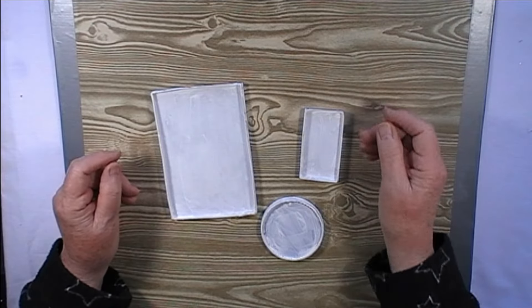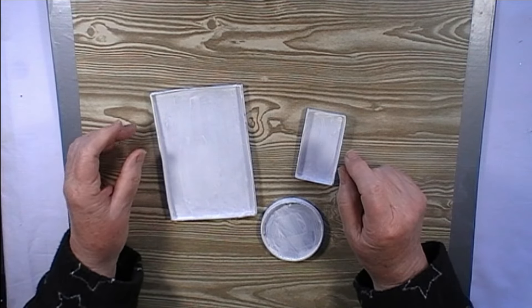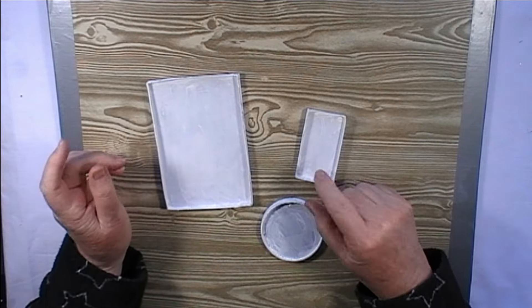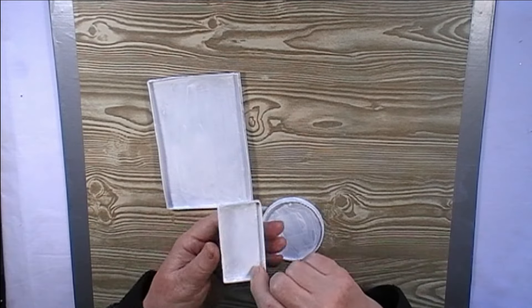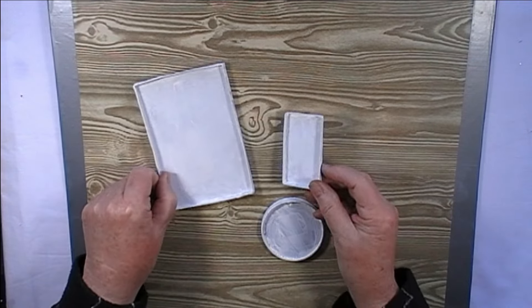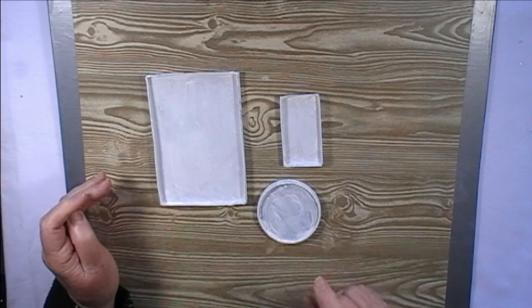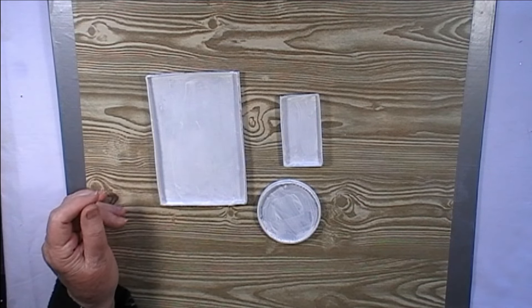I'm back again and the gesso's dried. I could have given them more coats to make them a bit better, but as they're going to be covered up anyway, I thought they were probably good enough. So now I've got these three little cute specimen trays — I'll decorate them.